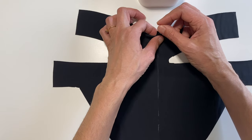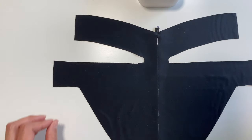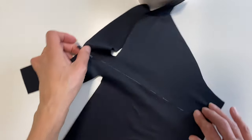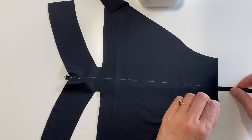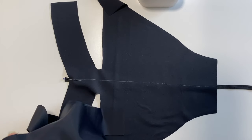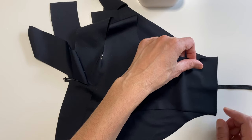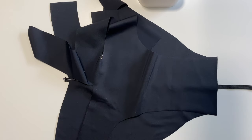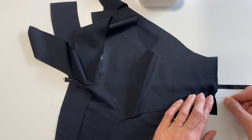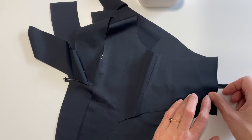If you hear strange breathing, it's not me — it's my cat. He likes to be involved in every project. So that's all pinned. Now I'm putting the lining together with the right sides facing, keeping the elastic visible to show where it sits on the garment, and pinning about half an inch to an inch on either side of the elastic.